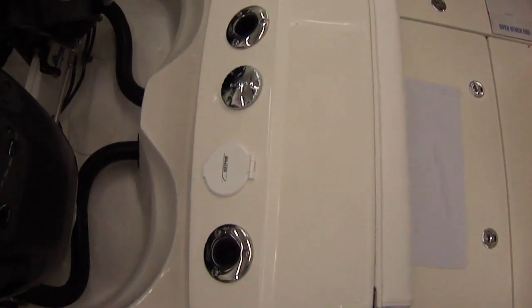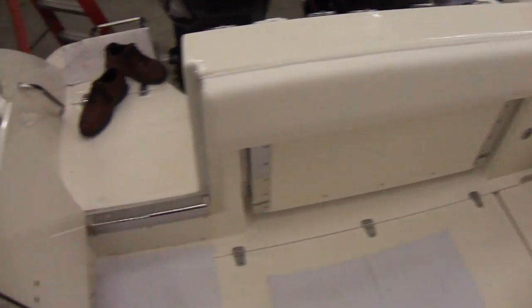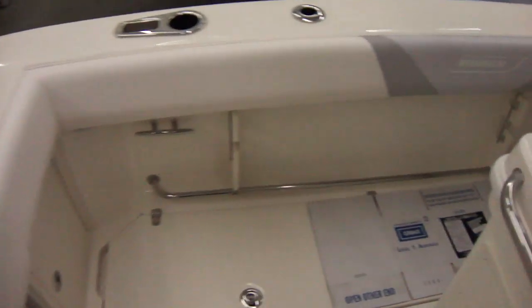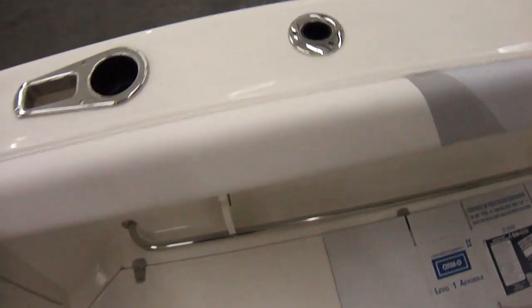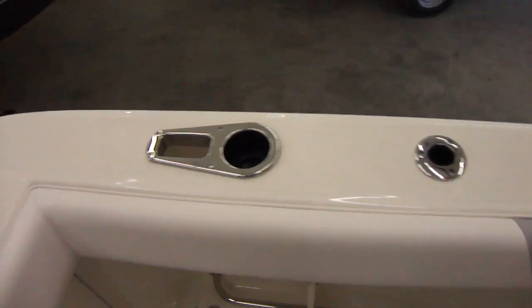It does have a small transom shower on the back and a couple of rod holders. There's a drop-down helm seat, or rather a transom seat that comes out in the back. Tow rails, which are a nice feature — you can stick your feet right under those as you're out in rough water to hold yourself from falling out of the boat.